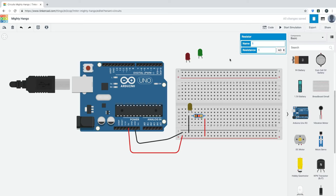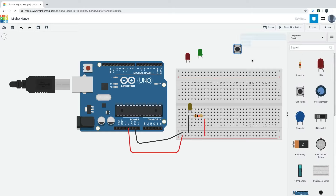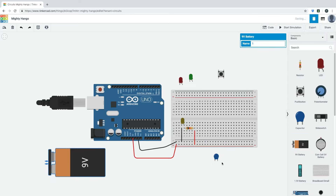Feel free to play around with the components — drag them out and see what they do, but keep it very simple. There's also a 9-volt battery available to explore. You can change the name of your project — for example, 'My First Arduino Circuit'. Thank you so much for watching, and we'll see you soon. Take care and goodbye!